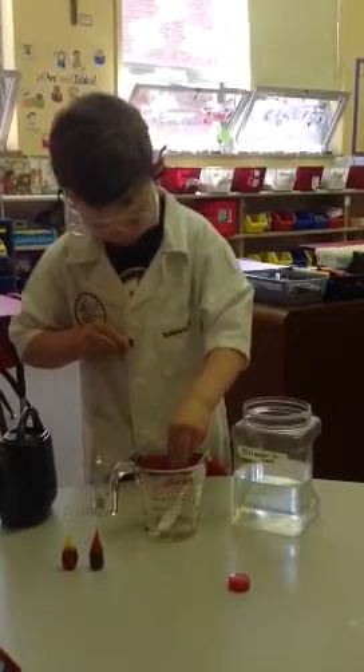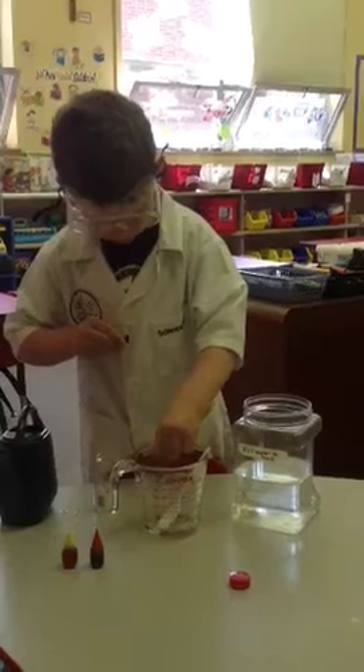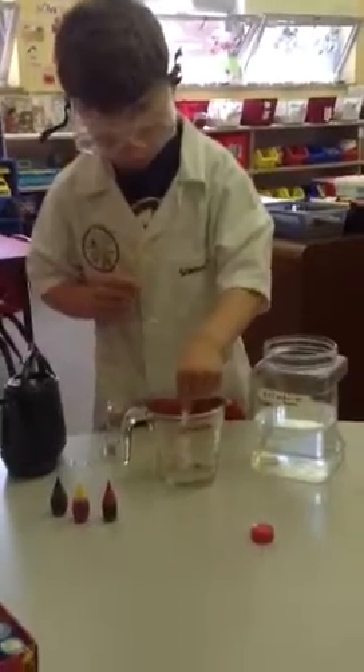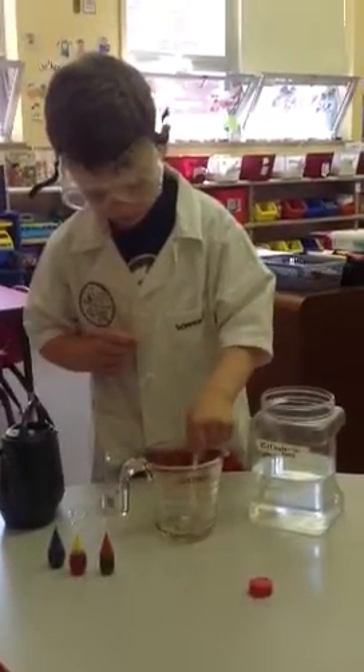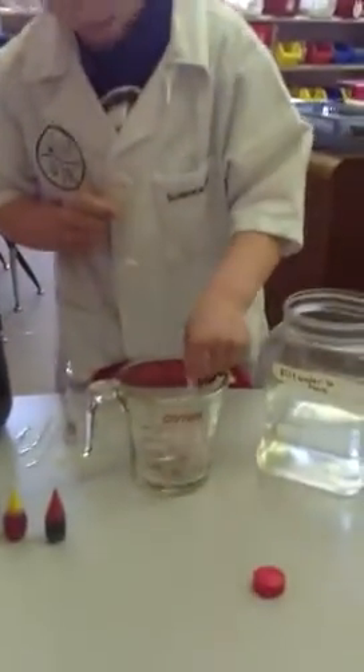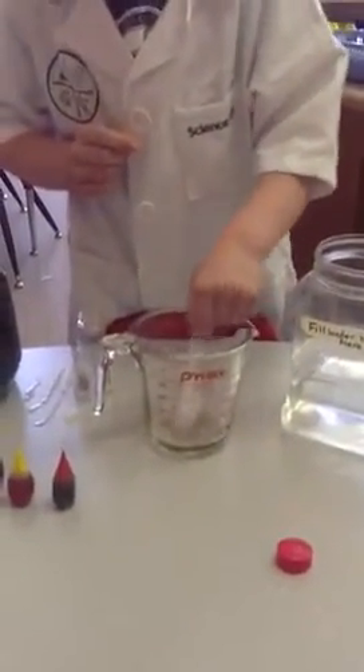And what do you do now? Then you mix it with the spoon. So you're going to stir it up. You can see that the color is breaking up.